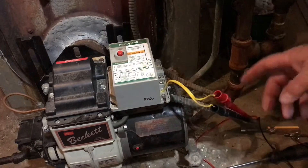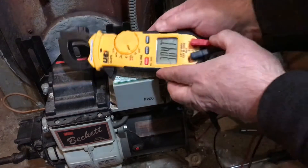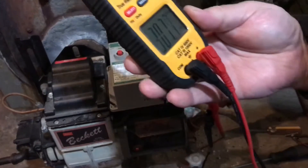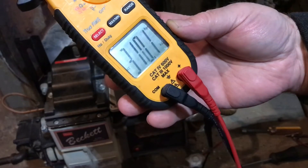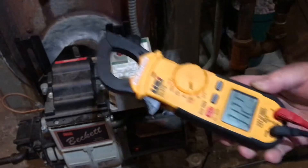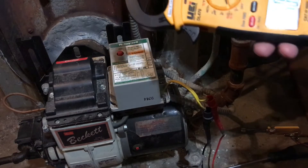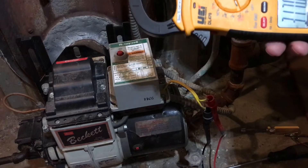Now when I start this up, it will come on and run for 30 to 45 seconds, and it will shut off. Right now I'm reading with it off — it's 309,000 to 310,000 ohms. Recommendations on this: per the Honeywell manual, anything under 1,600 ohms is considered okay, meaning it's seeing enough light.